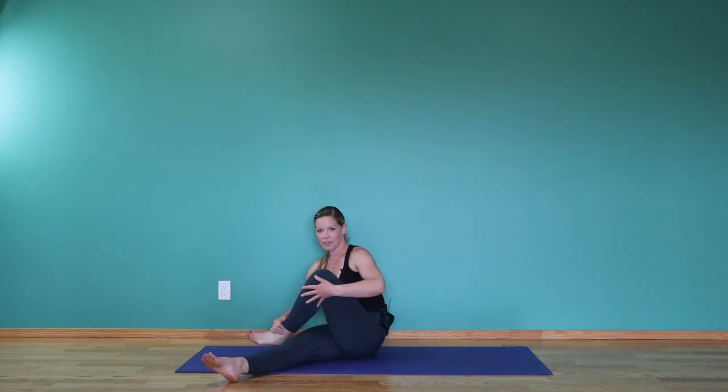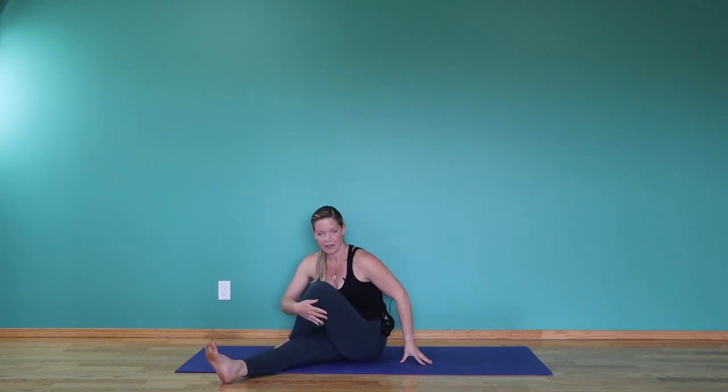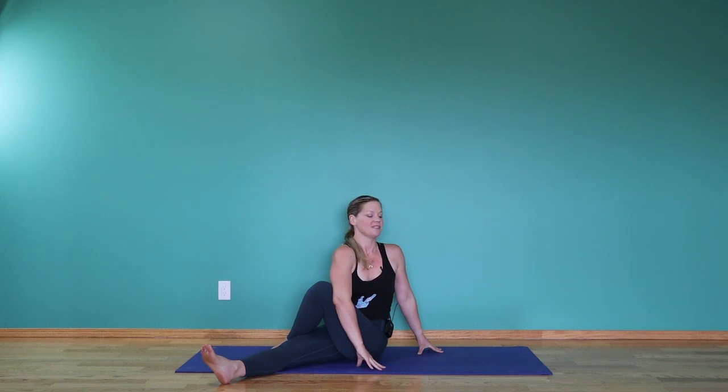Inhale, rising back up. Step the left leg over top of the right. Plant the left fingers down by the left hip, inhale and reach up the right hand. As you exhale, big twist towards the left — use that right elbow against the left thigh to grow a little taller and twist a little deeper. Every time you breathe in, see if you can grow taller in the spine, and every time you breathe out, take your gaze a little more over the left shoulder.